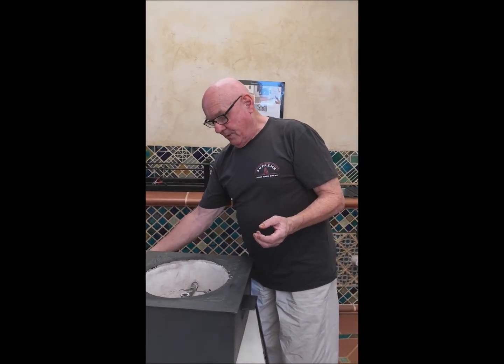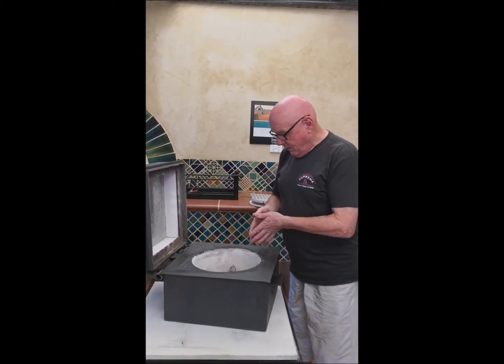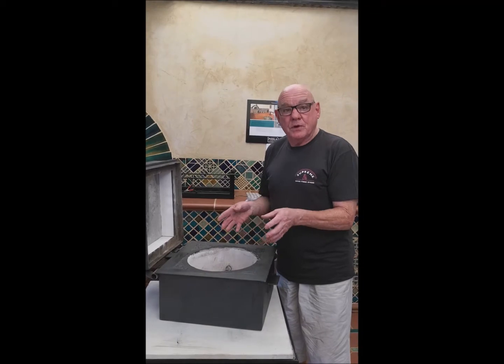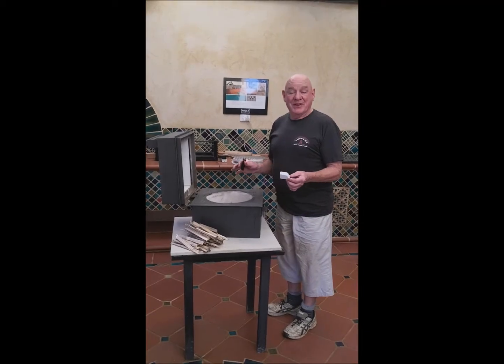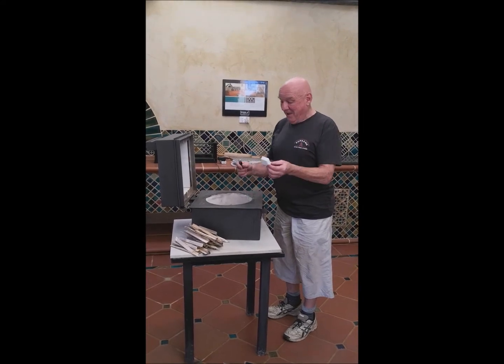All these versatile accessories come with the oven, and we'll be showing you at different stages the cooking processes. Now, to light up this oven, it's so simple — all you need is a square fire lighter.